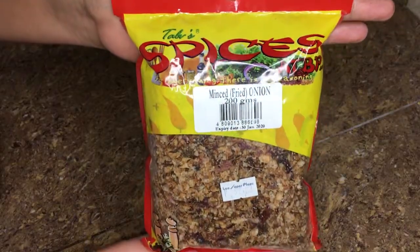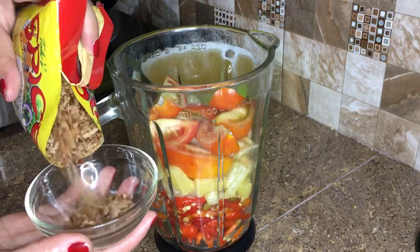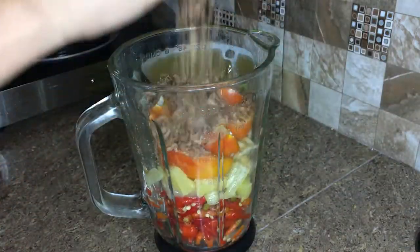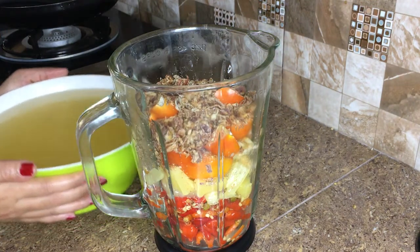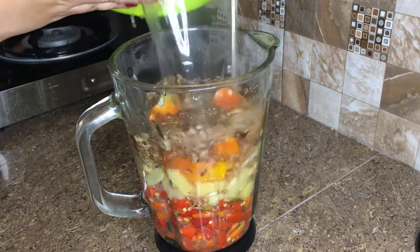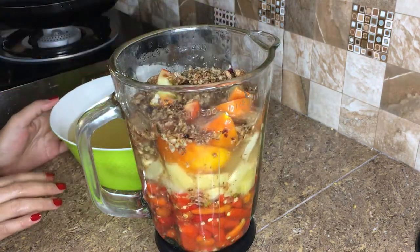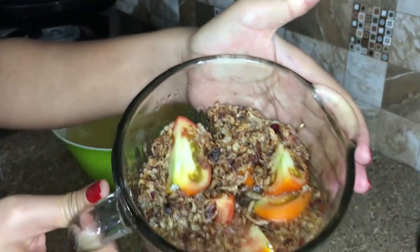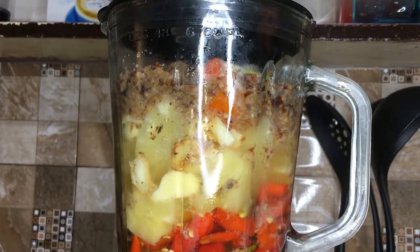For extra flavor I am adding in a half cup of minced fried onions. These minced onions have a strong burnt taste and will be a great addition. Now I am topping up the mix with one third of my fermented brine water. Now I can finally put the top on and give it a blend.